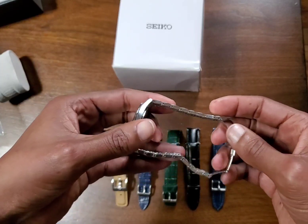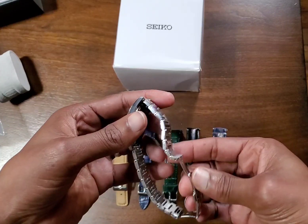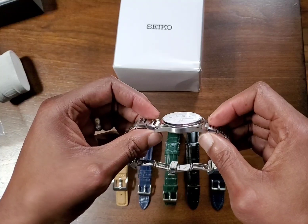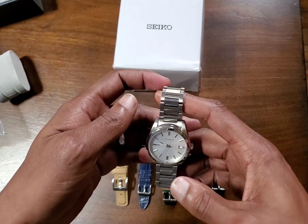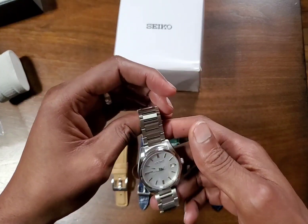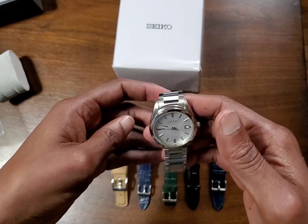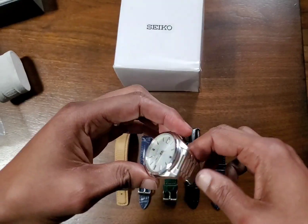It works really well and just elevates this watch in my opinion. The watch is so thin — being a little under 9 millimeters — that the addition of this bracelet gives it some good weight. For those of you who like a watch on a bracelet that feels substantial, this bracelet definitely helps achieve that. But not everybody has a Presage watch or a Presage bracelet.